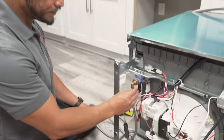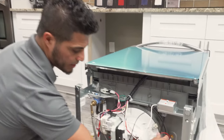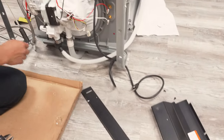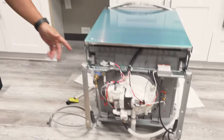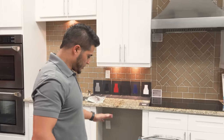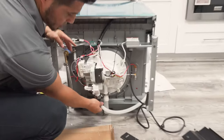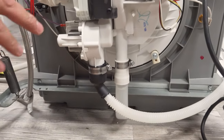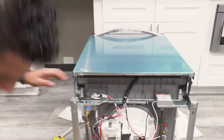We have our supply line and fitting connected. We have our electrical prepared so it can be plugged in with a power cord. The drain hose is already attached and coming from the pump — it's already ready to go.